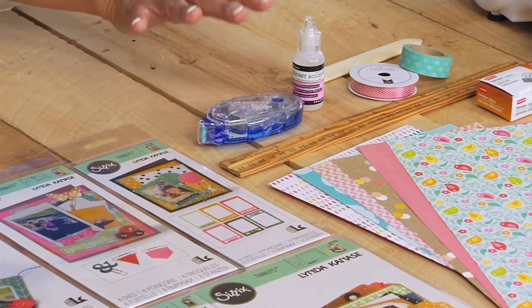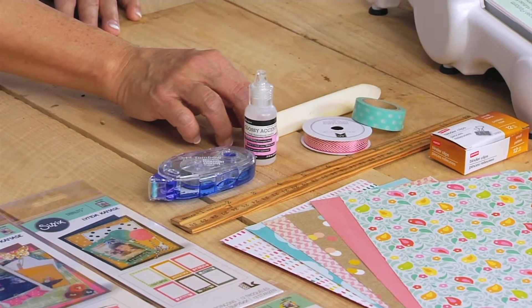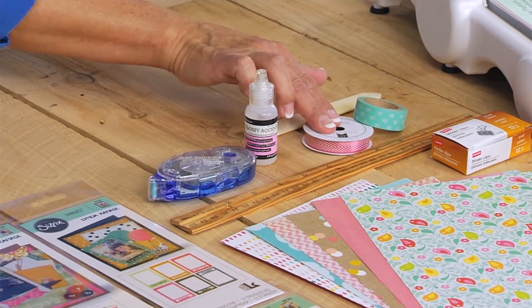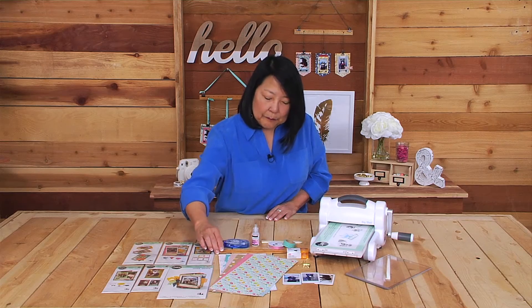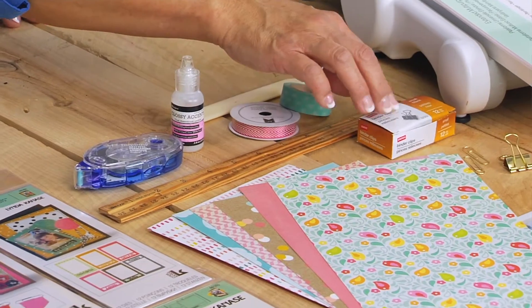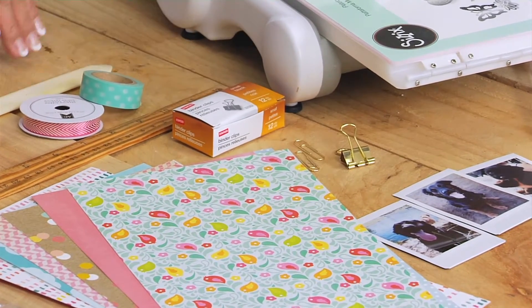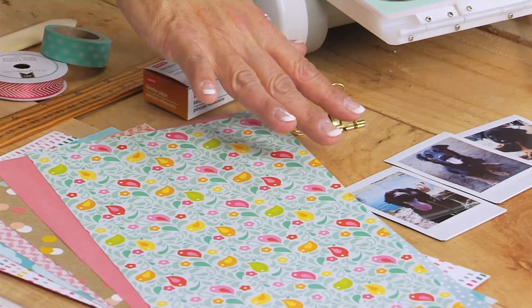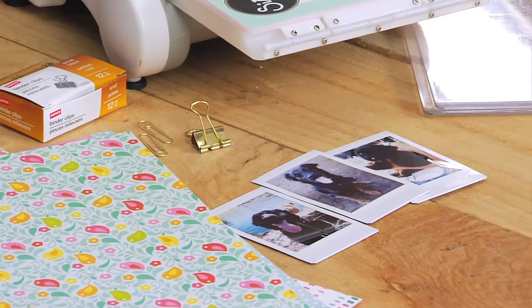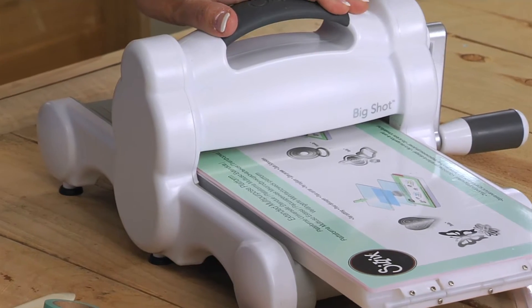You'll also need adhesives — roller and liquid — and an optional bone folder, ribbon, and washi tape. You'll want a ruler with three holes drilled in it, binder clips, and fancier paper clips if you like. Then select your papers and your three Fujifilm Instax Mini 8 photos. Of course you'll also need a Big Shot machine.